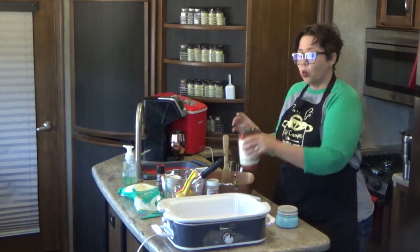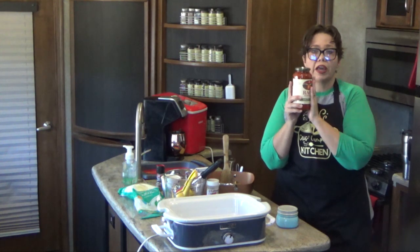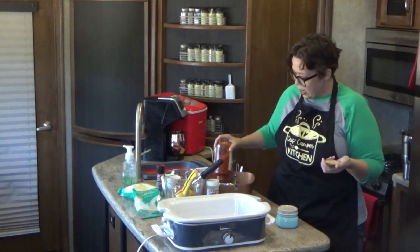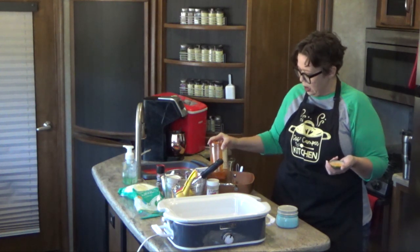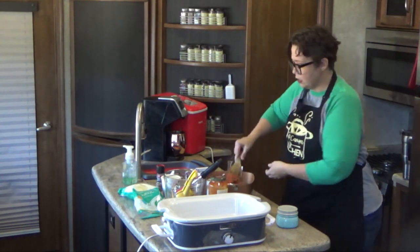To this, we are going to add 24 ounces of your favorite pasta sauce. This is Rao's — it's low carb. Tomato basil is my favorite. I'm going to add this to the pan here and mix it up. This is our sauce.